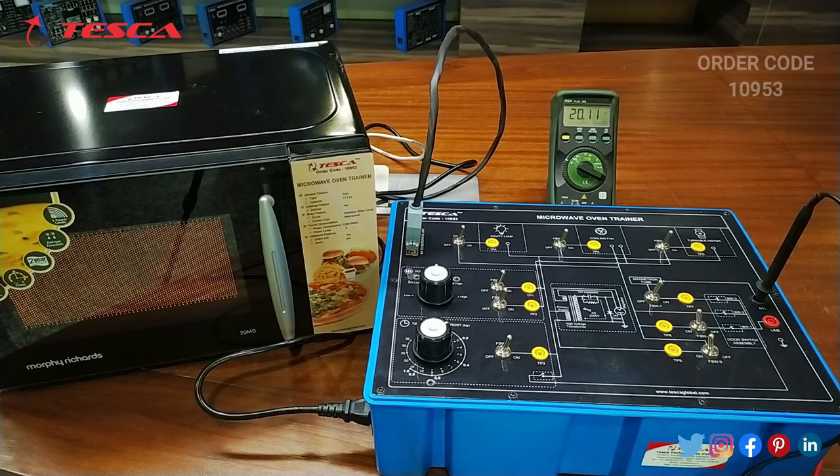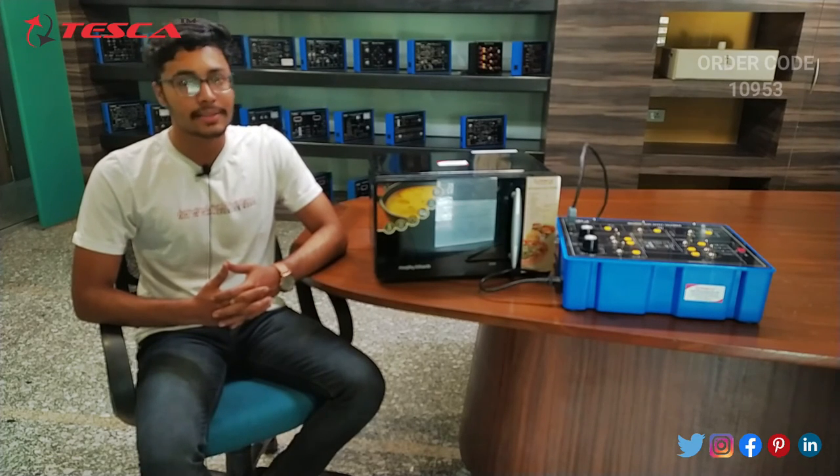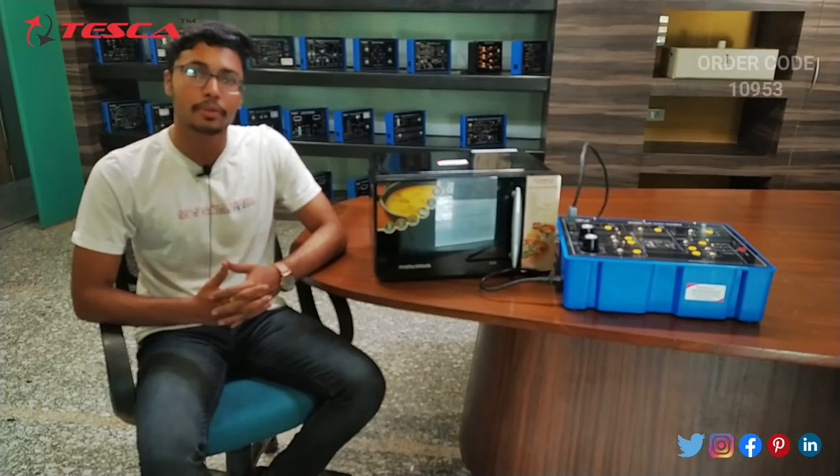That is how this experiment is performed. That's all the demonstration from my side. If you have any query related to this kit, you can contact the Tesca Global website — you can find the link in the description. For more information, go through the manual. Thank you for watching. If you like this video, please like, share, and subscribe to our channel.